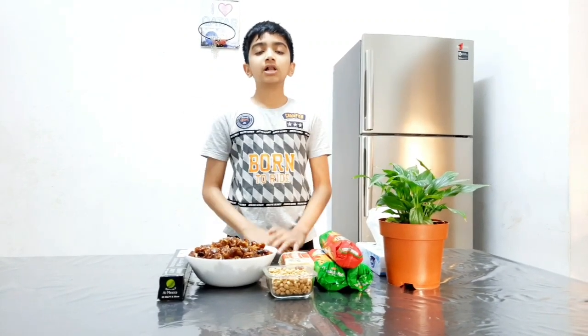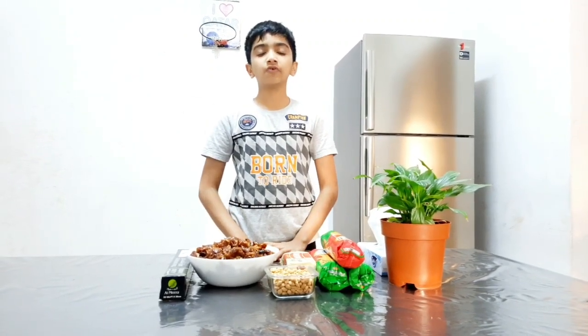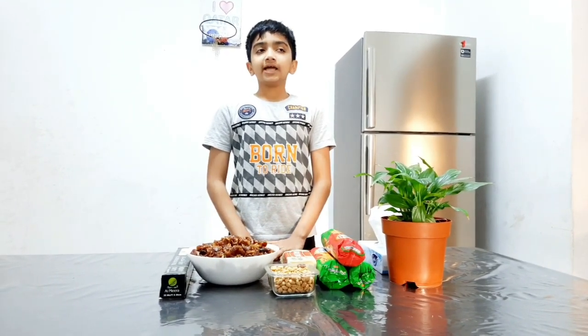Assalamu alaikum guys. Welcome back to World of Hobbies. Today we are going to make dates biscuits.